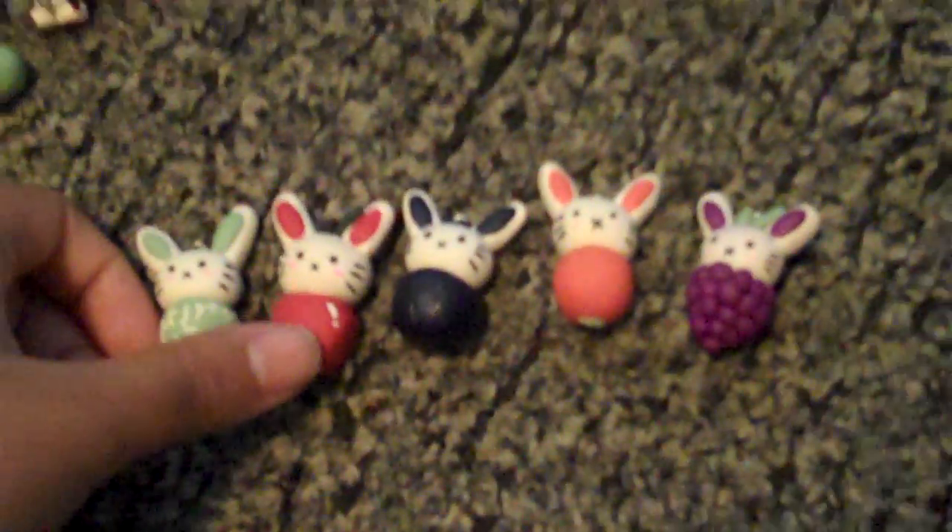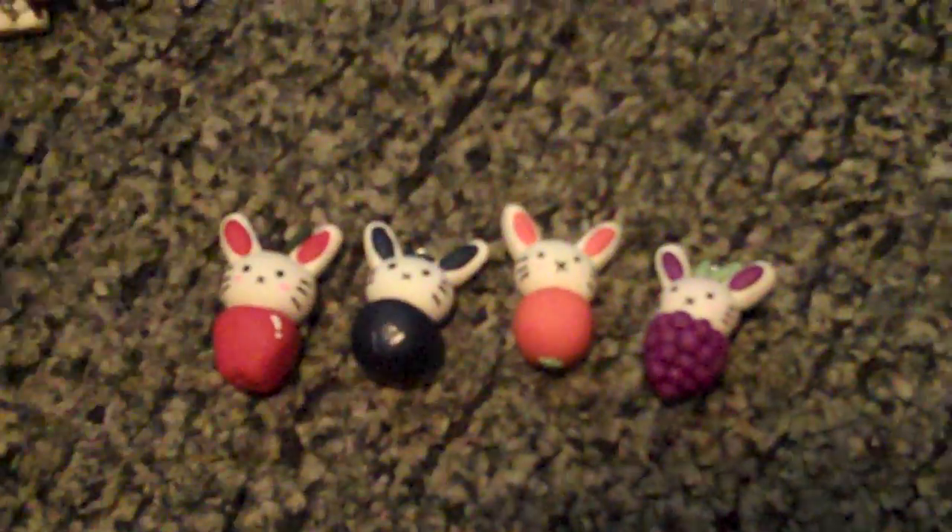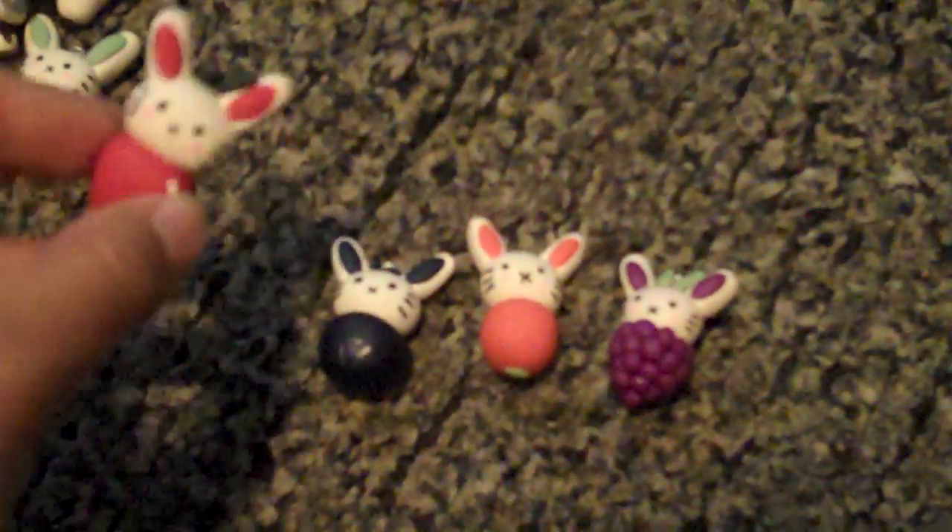And then here — I haven't seen anybody make these. I'm not saying I'm the first, it just kind of popped into my head. So I made these little fruit bunnies. This is a melon one — he's blushing. The lighting's just bad so I don't know if you can see the pink, but he's blushing.